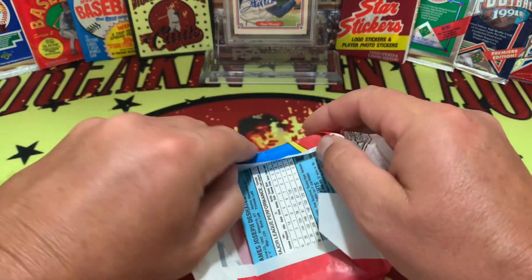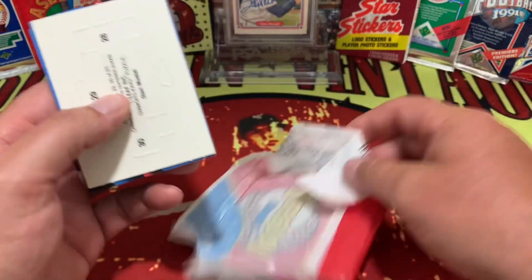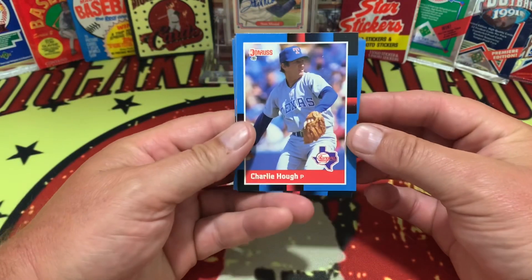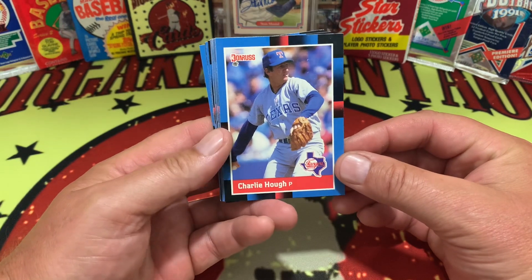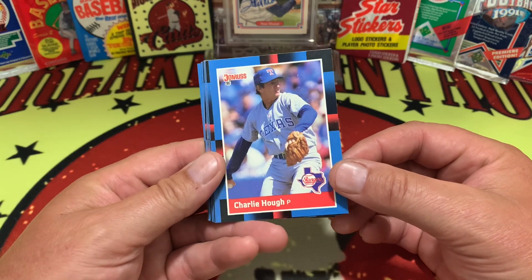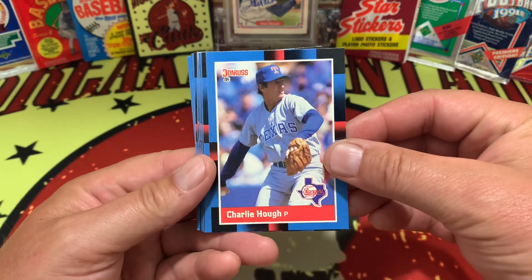If you were at the National, hopefully you made it back well and all is good. We are going to get rolling in. 88 Donruss does look a lot like 87 Donruss — same type of quality of card. These are clean and crisp so far.